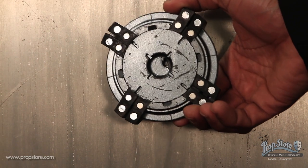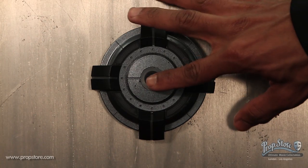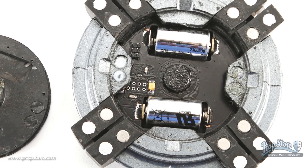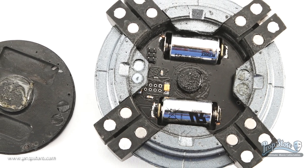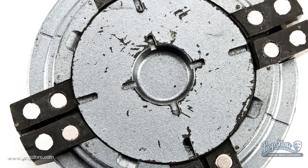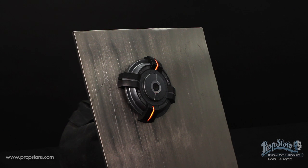The mine is made from hard rubber and features orange LED lights that are activated by a small push button located on the center of the device. The piece is powered by two small 3 volt batteries located on the opposite side of the button. The piece also features magnets on the back side so the mine can attach to a metallic surface.